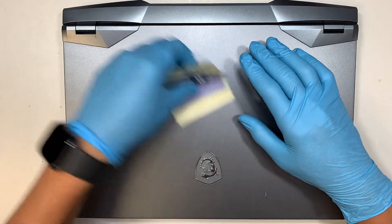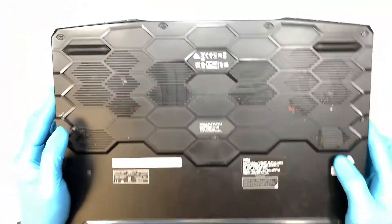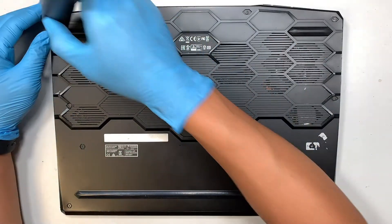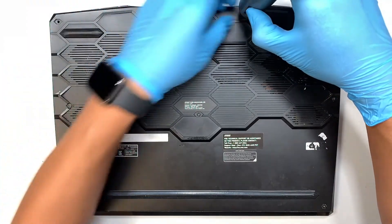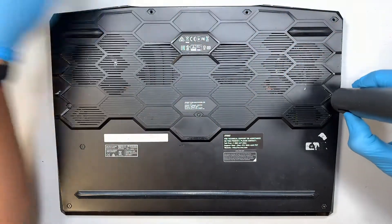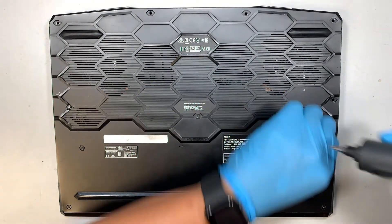Let's get started. Let me show you the model number here — if you flip it around and take a look at the back, it says MS1541. So this is an MSI gaming computer, model MS1541. First we need to remove all the screws and the back cover. Get yourself a Phillips screwdriver and remove all the screws.